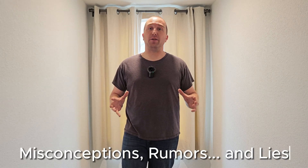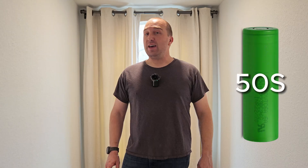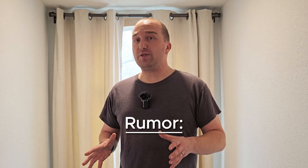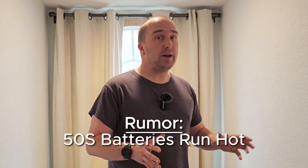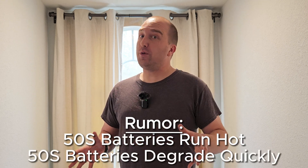There's been a lot of misconceptions, rumors, and outright lies about the new kid on the EUC block, the 50S battery. It's time to completely put them out of their misery and kill these rumors right now. Some people are saying that these batteries tend to run hot, or — the biggest rumor — that these batteries degrade super duper fast.